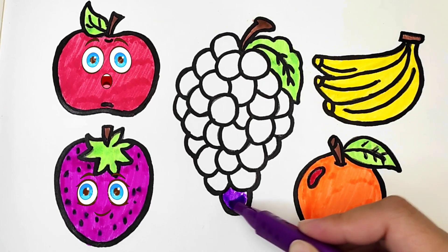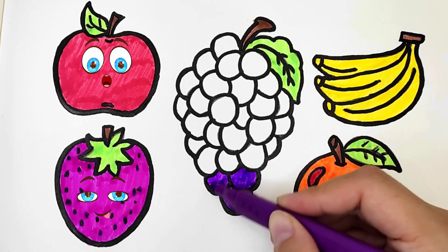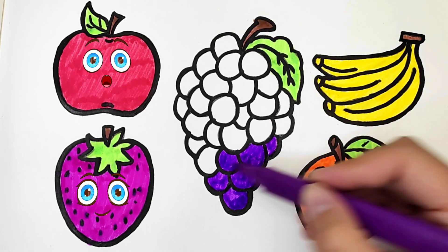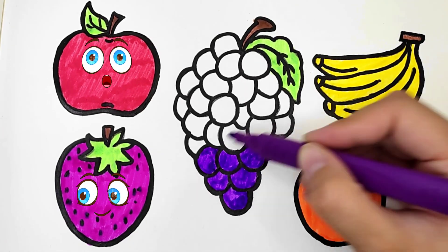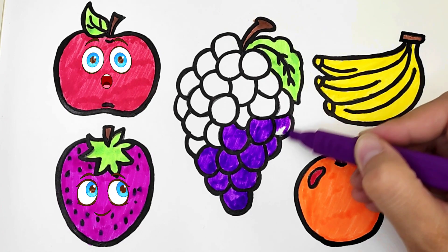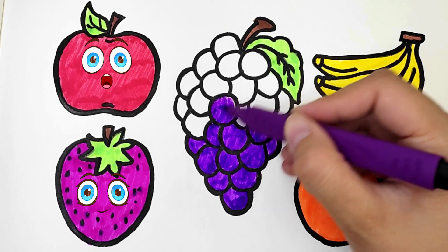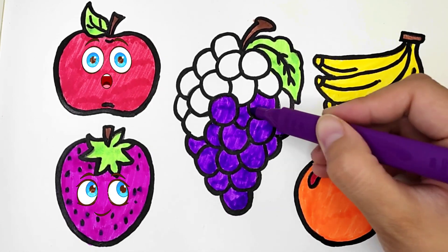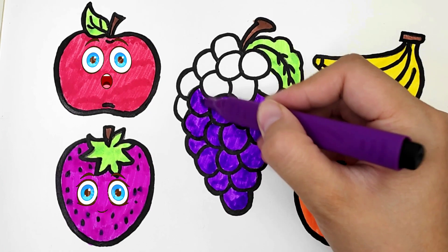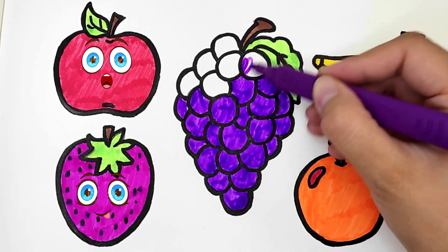Violet color. Now I know my ABCs, next time won't you sing with me. They are so beautiful. Fruits are healthy — do you like to eat them? I like to eat so much!